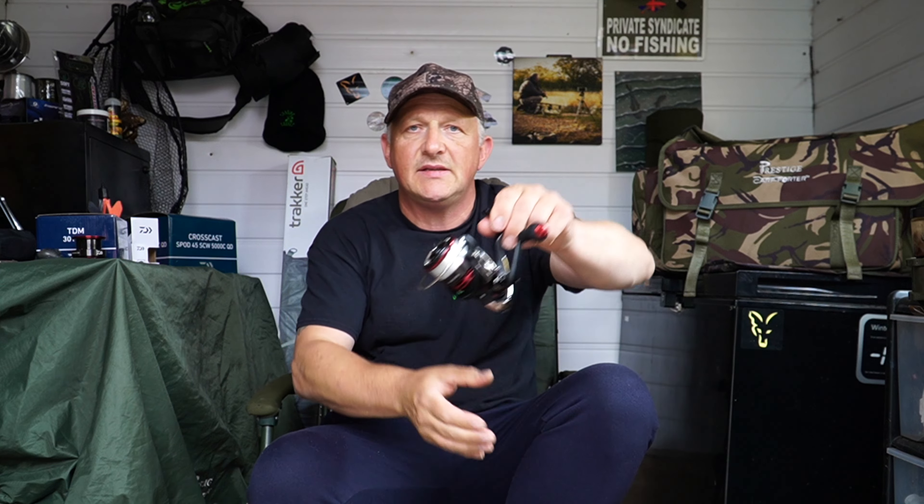So today I'm going to be taking a closer look at this thing of beauty — this is the Daiwa 19 TDM 3012 QD, QD standing for Daiwa's quick drag system. This is an upgrade from my previous reel, the Daiwa Ninja, which was also a 3000 size.